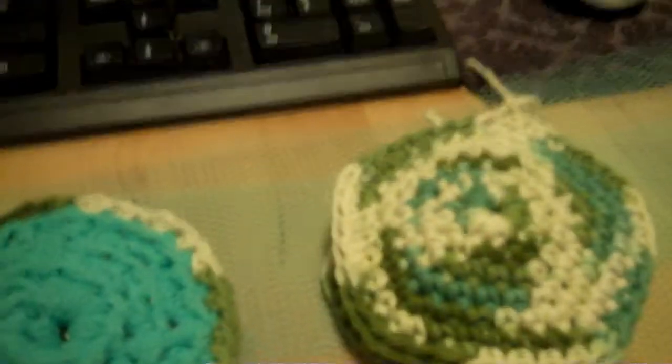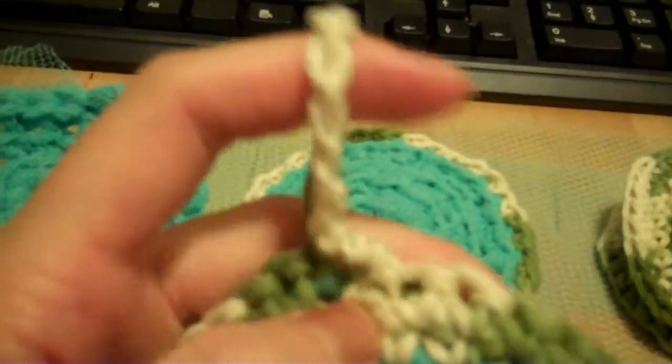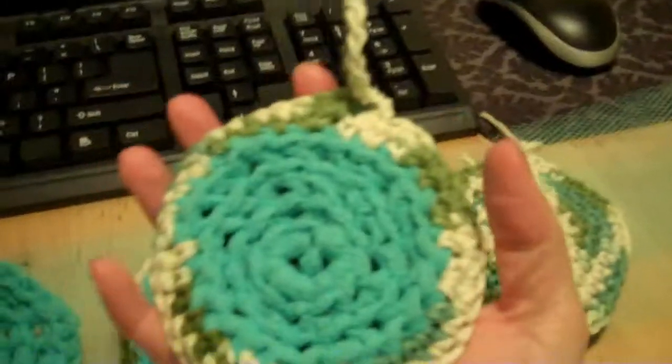When you get back to where you started, you chain ten to make a little loop, come back down again to where you started, and tie it off. And then the finished product looks like this.